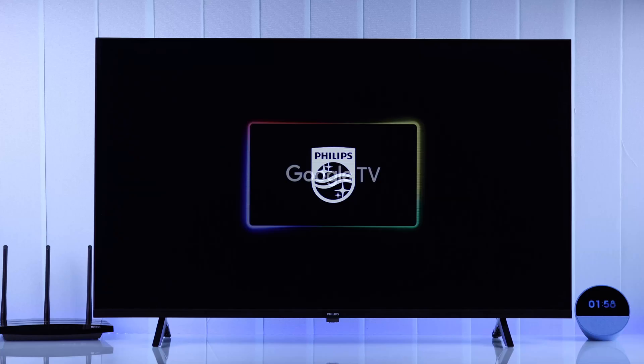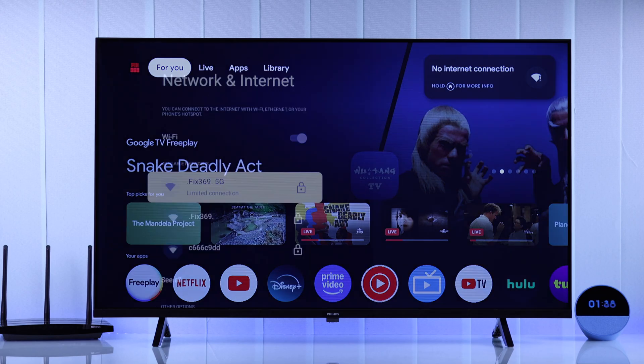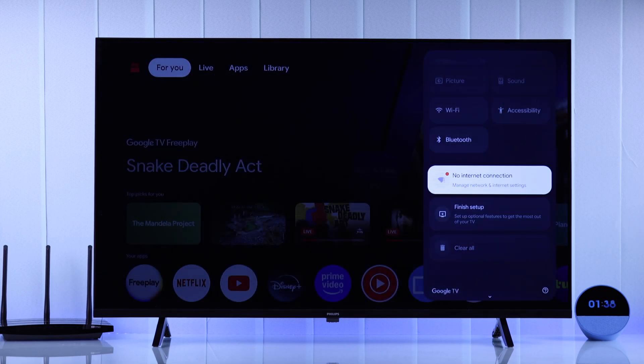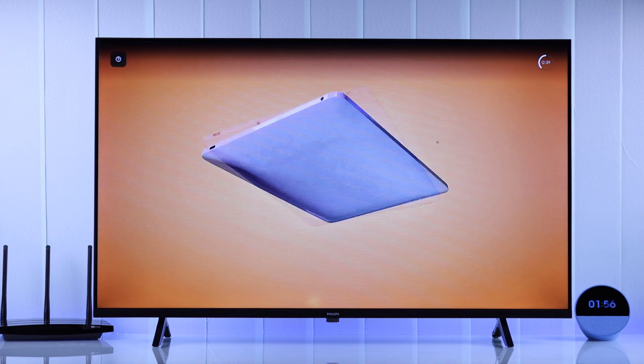If you can't connect to Wi-Fi on your Philips Google TV, maybe it's connected but the Wi-Fi is not working, it shows limited connection under the Wi-Fi name, or shows errors like no internet connection, Wi-Fi connection lost, etc. Then let's try some simple steps that will help you fix any Wi-Fi issues on your Philips Smart TV.